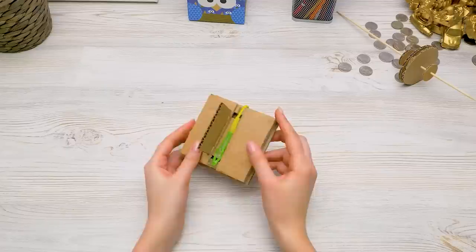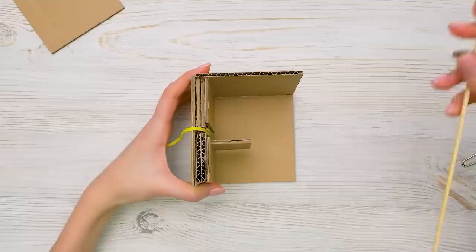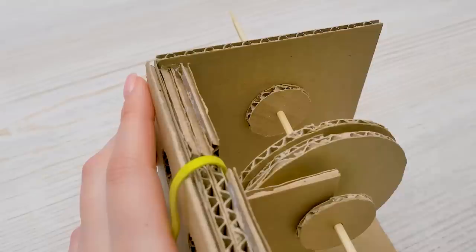One wall goes here and the other goes there. Great. So where's my skewer? There you are — we need to insert it into the wall carefully and secure it with glue. You need to make sure everything is even and neat, so take it slow.